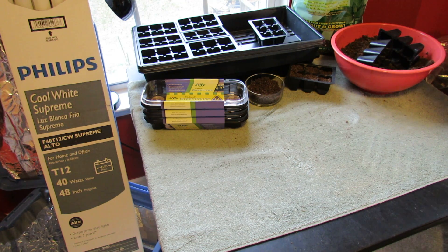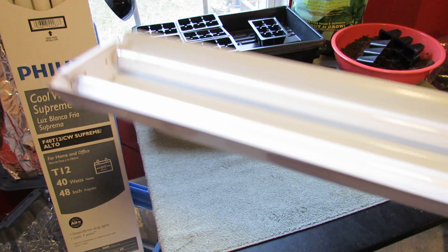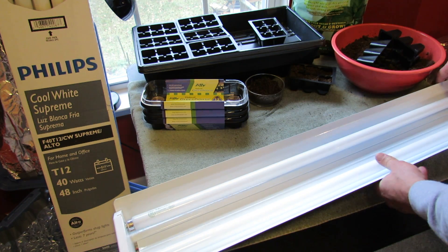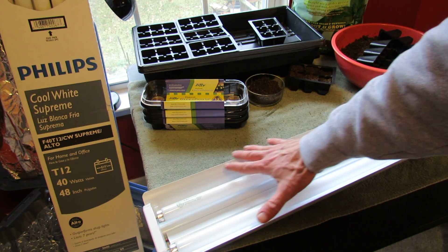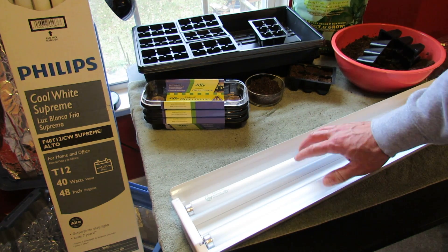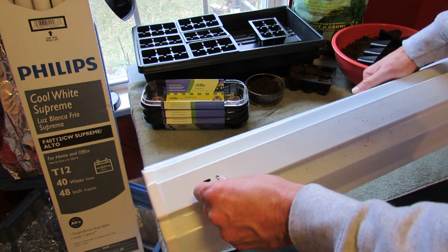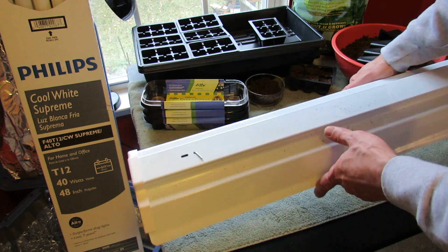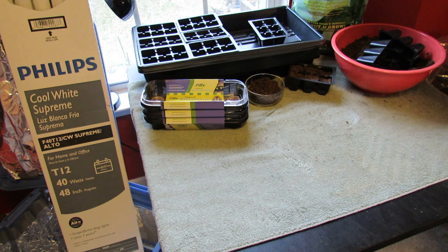Here's a T8 fixture. The T8 fixture is sometimes a little bit more expensive — probably $20 to $50. They come the same way, just the fixture; you have to buy the bulbs separately and they just slide right in. You would hang this right from here with a chain or a string right over your seed starts, and it's going to produce the right amount of light with the right intensity and the right temperature — the Kelvin — and you should get seedlings that do very well.